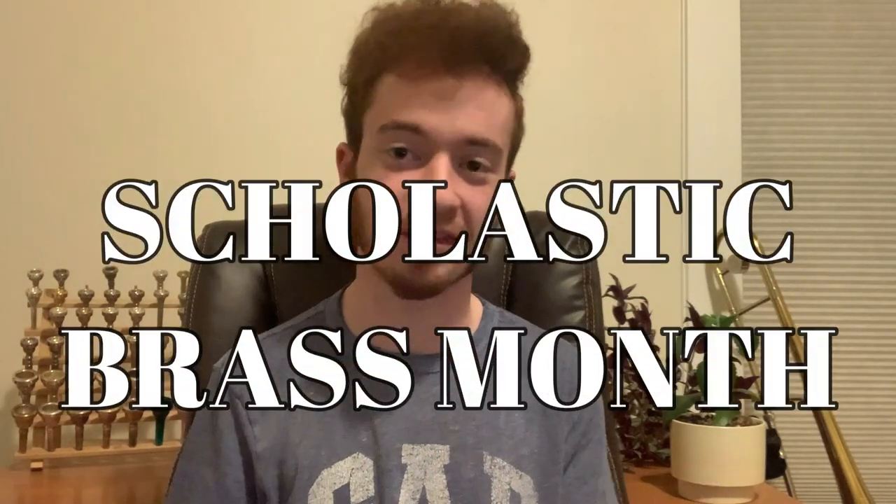Hey there everybody, this is your host Sam here from the Samuel Plays Brass channel. I hope you're all doing well, and thank you for tuning in to another impromptu issue of Scholastic Brass Month. This was not really a planned video for me to do, but I saw that this trombone came through the shop and I just had to do a review on it. This is a review on my old favorite, the King Model 606 student model tenor trombone.